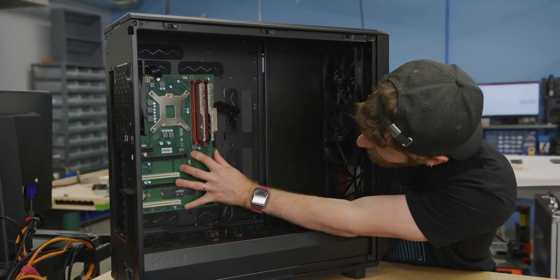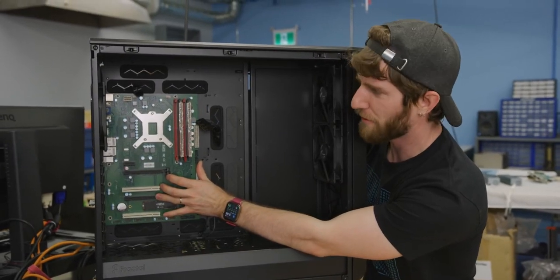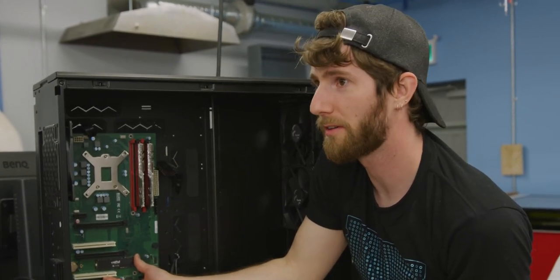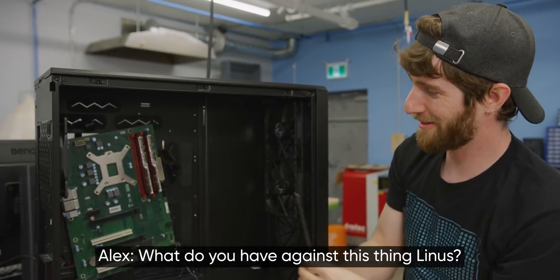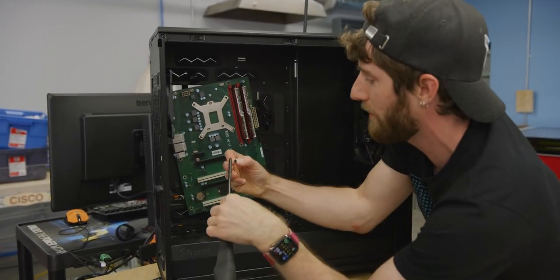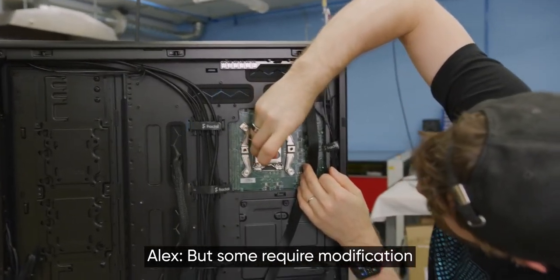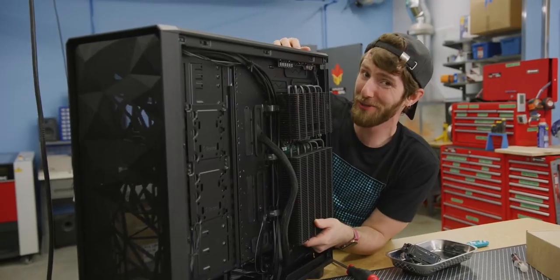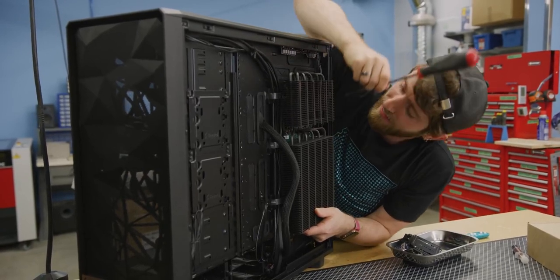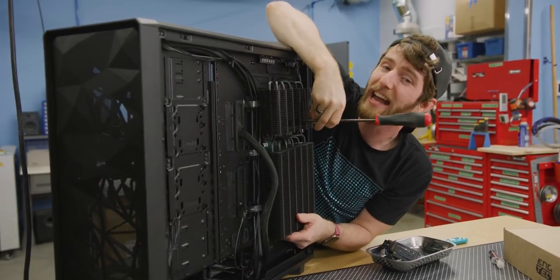Everything about this feels just kind of wrong. I've built so many computers in my life, and this is the first one like this — cursed motherboard. It says on their website that it fits most cases, but some require modification. We tried a few cases and lots of them interfered with the top of these heat pipes. Having your compatibility list account for people doing modifications to their case is kind of cheating, because with a Dremel, theoretically anything is compatible with anything.